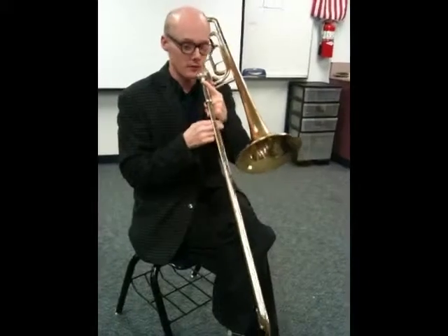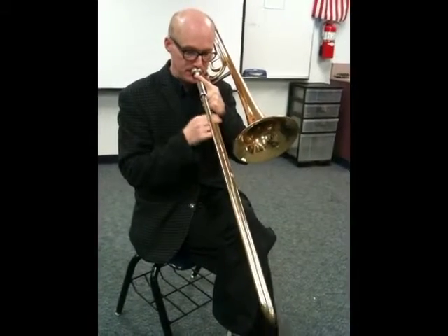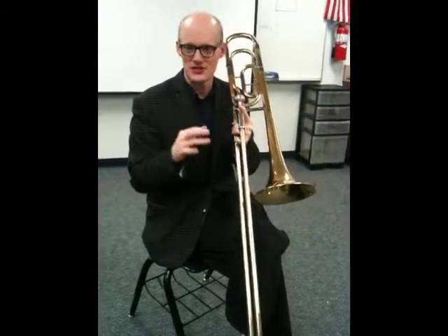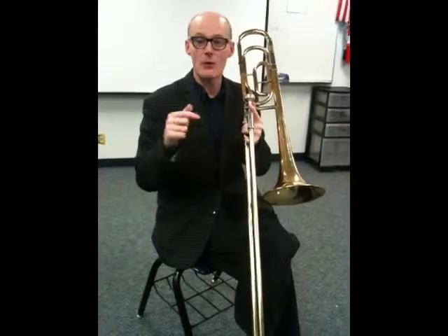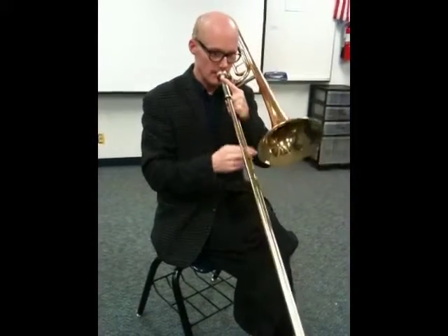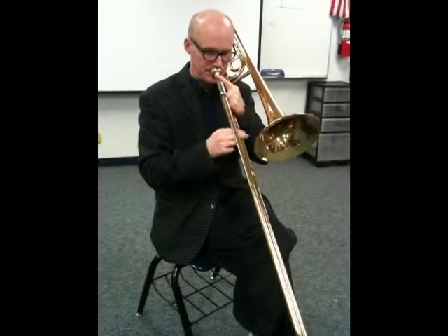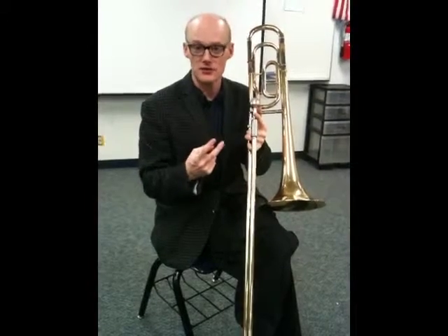Here's lowering the middle note. Now we get F, A, D — we get a first inversion D minor triad. And now lowering the top note gives us a Bb minor triad in second inversion.